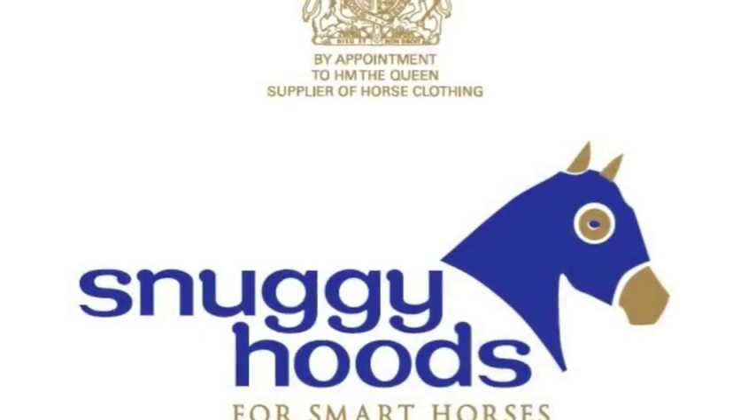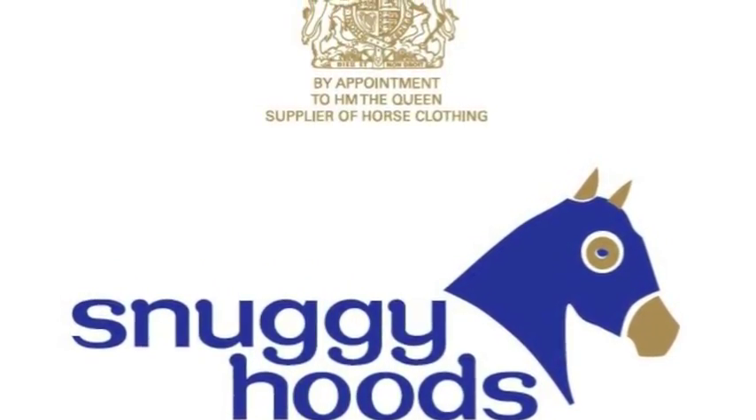For more information visit SnuggieHoods.com. The Snuggie Hoods.